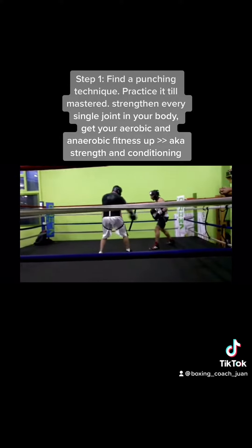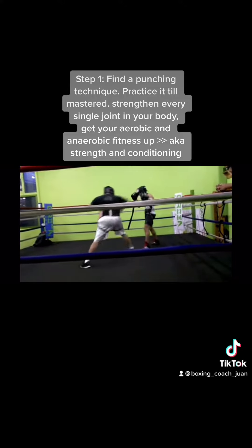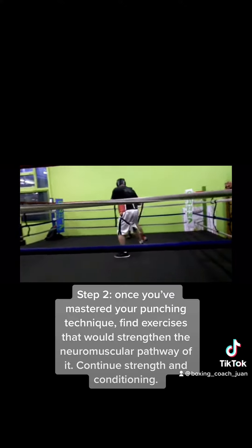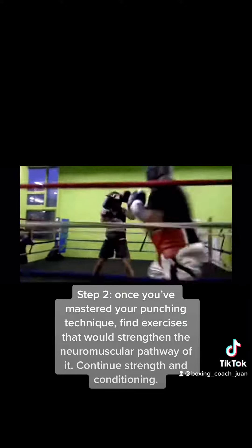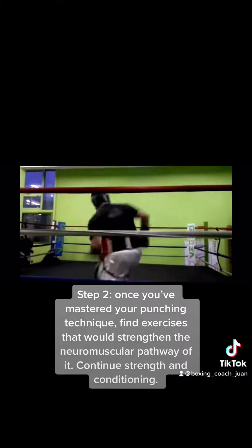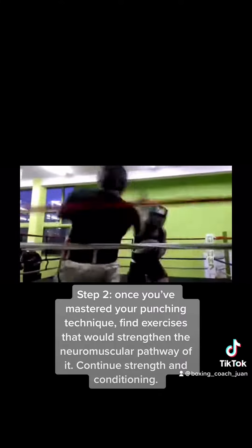Strengthen every single joint in your body and get your aerobic and anaerobic fitness up — aka strength and conditioning. Step two: once you've mastered your punching technique, find exercises that strengthen the neuromuscular pathway of it, and continue strength and conditioning.